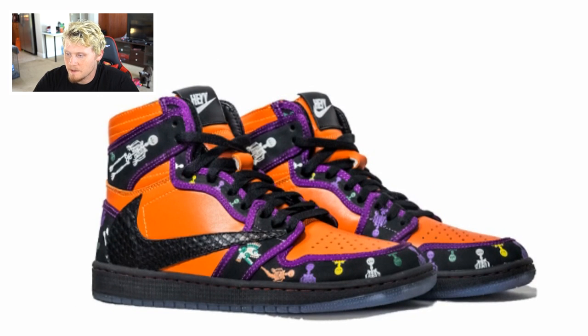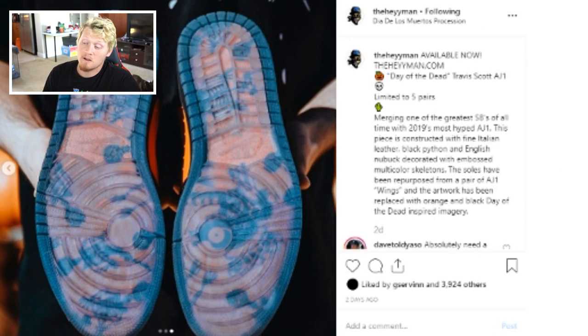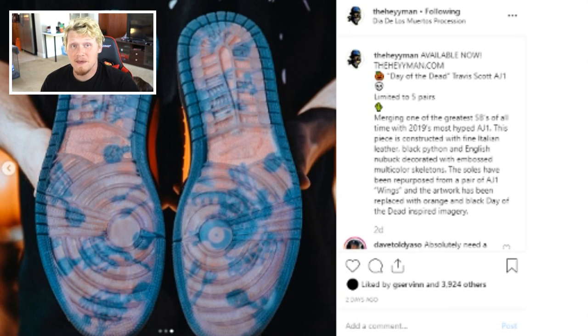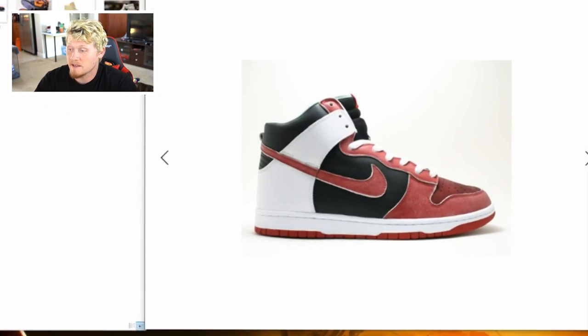Here's another interpretation — a Day of the Dead theme by The Hay Man. The skeletons are actually embroidered onto the leather before the shoe is put together, which makes it super sick. What makes it really stand out to me is the completely custom soles. I'd say the ultimate perfect Halloween shoe would have a cool custom sole like that, but I don't have the tools or time to create that, so sadly we'll have to settle for not making the ultimate shoe.